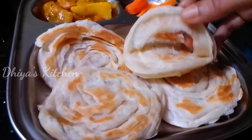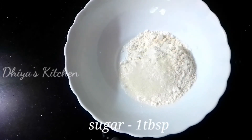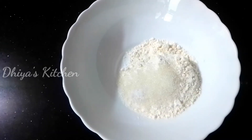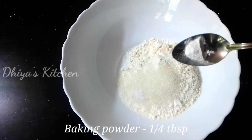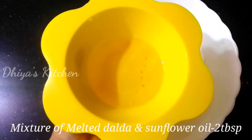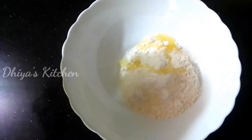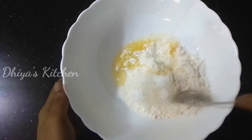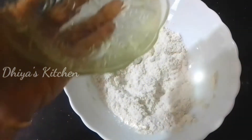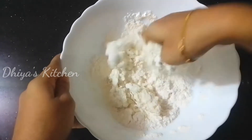We will add baking powder, then we will add baking soda. We will also add 2 tablespoons of sunflower oil.